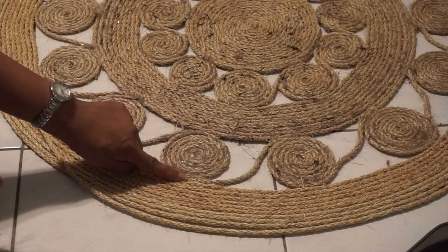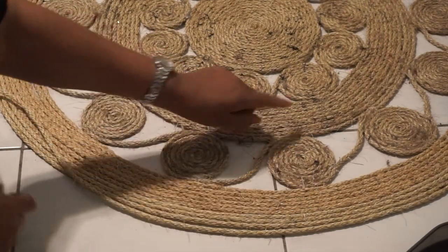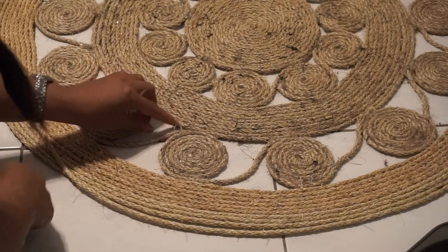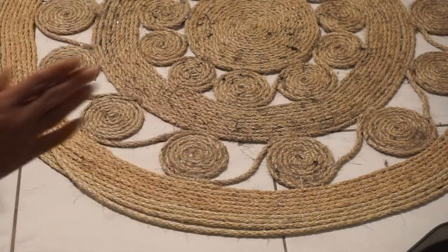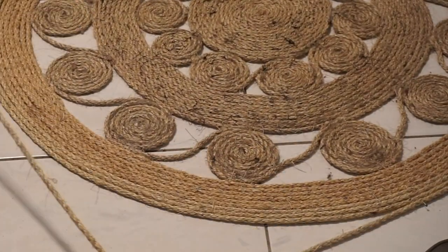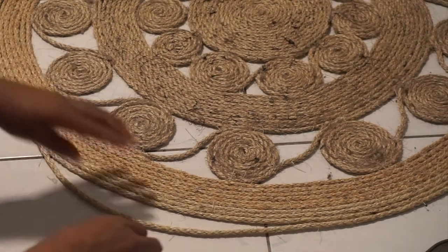I've tacked all of these now, so everything is attached with some thread and a little bit of glue — I felt it would need it. So I'm going back to filling in around and around you go.